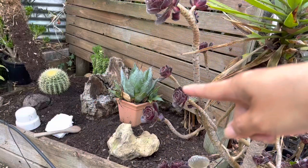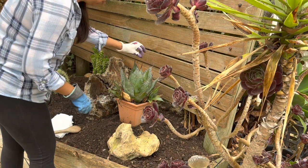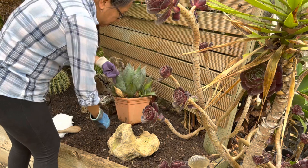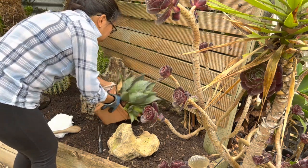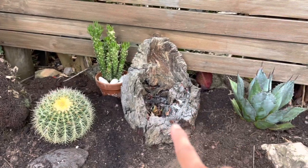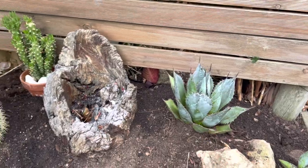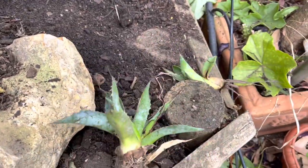Next I'm going to plant an agave — also very spiky, so I'll be very careful. It has lots of babies I can propagate. I managed to put the barrel cactus, a driftwood I've had for a long time, and the agave in place. From this agave I have three babies I can grow on later.